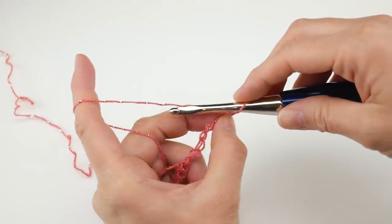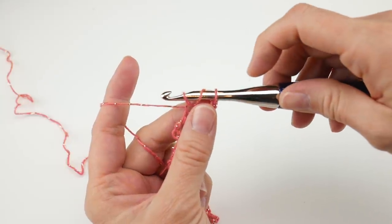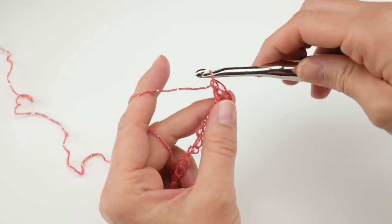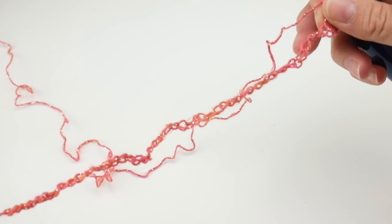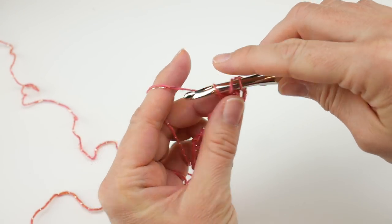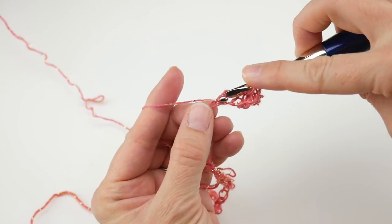For row one, in the fourth chain from the hook — this loop here does not count — go one, two, three, and four, and work a double crochet in that fourth chain from the hook. To make a double crochet: wrap the yarn around your hook, insert it into that chain, bring up a loop — you'll have three loops on your hook — wrap the yarn around the hook and bring through the first two loops, wrap again and bring through the last two loops.